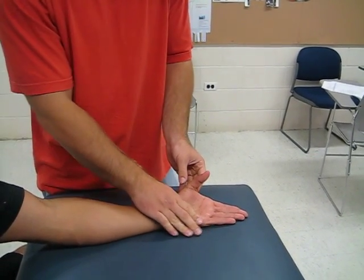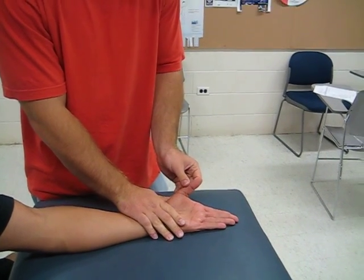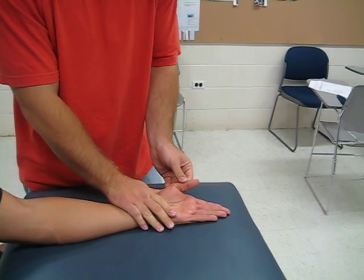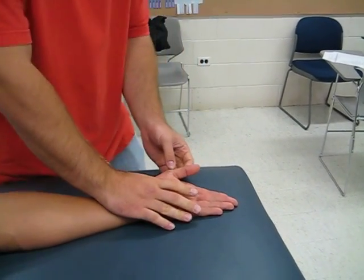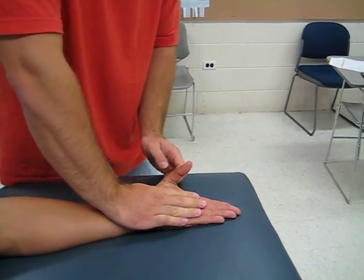Now, for this motion — for adducting — you're going to have the thumb go down to the index finger, just like that. You're going to stabilize the wrist and the second metacarpal.